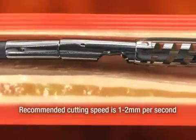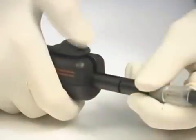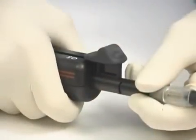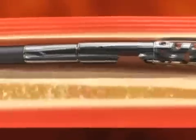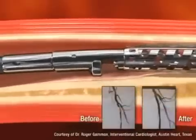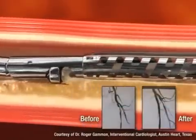Once the end of the target segment is reached, stop advancing the catheter. Carefully advance the cutter positioning lever to close the cutter and turn off the cutter driver; this will be indicated by a tactile click. Routinely view the artery using angiographic and/or intravascular ultrasound imaging to assess the extent of plaque excision.